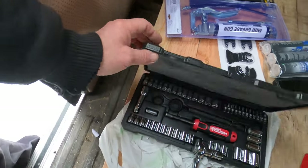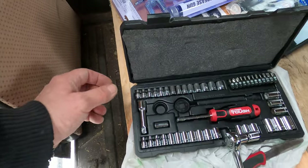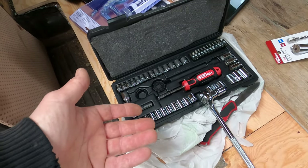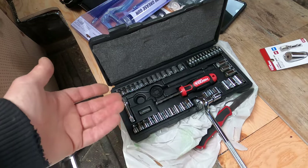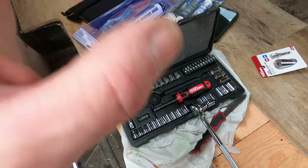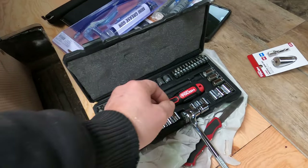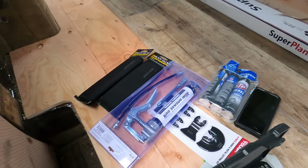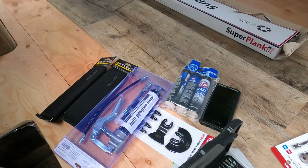Got a nice little socket set when I was down in Washington the other day. I've got all kinds of sockets around but they're not organized. Got a nice new set, cheap enough, and I'm gonna try and keep it all in place and put it back when I'm done. Also got grease to grease up my nipples, especially on the front end.